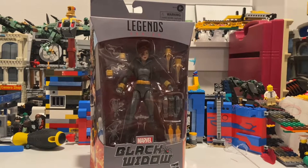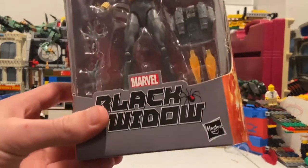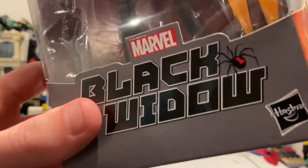Hello everyone, this is Stump the Collector here with another action figure review. Today I have the Marvel Legends Black Widow figure. Here's the box — you get that Black Widow sign there with the Black Widow spider.